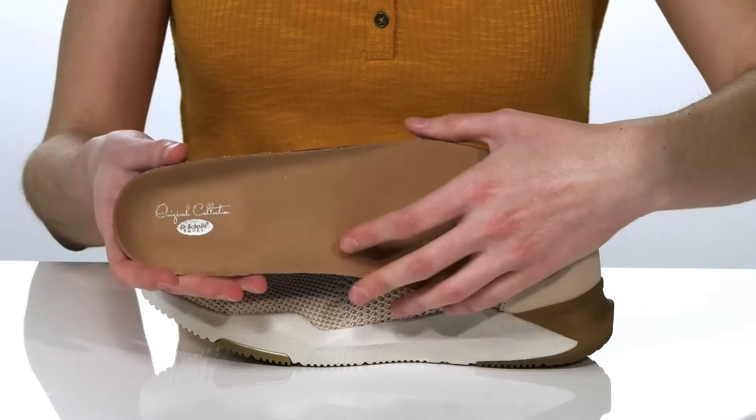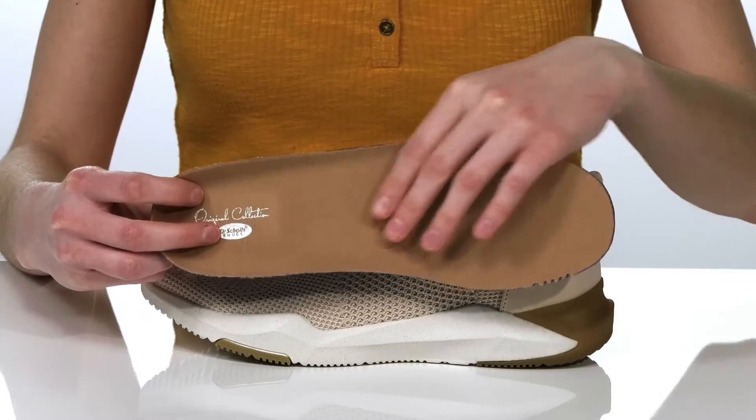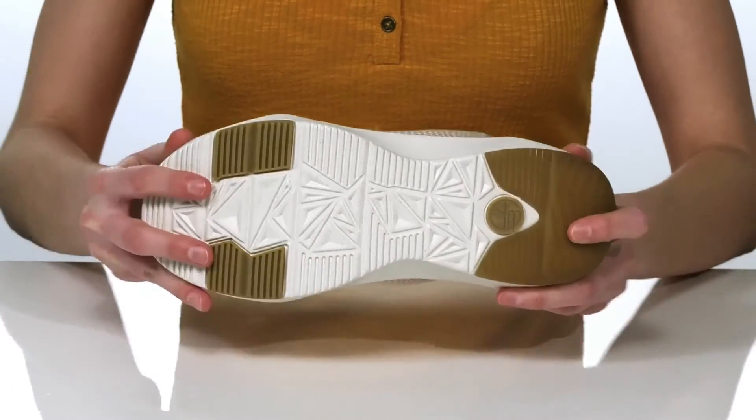removable footbed which features the Dr. Scholl's insole technology. It's lightly cushioned for comfort and has a raised arch to give you support. This is all on top of a durable and flexible outsole.